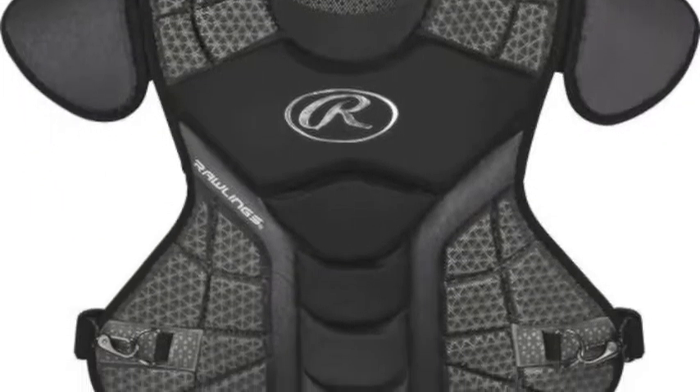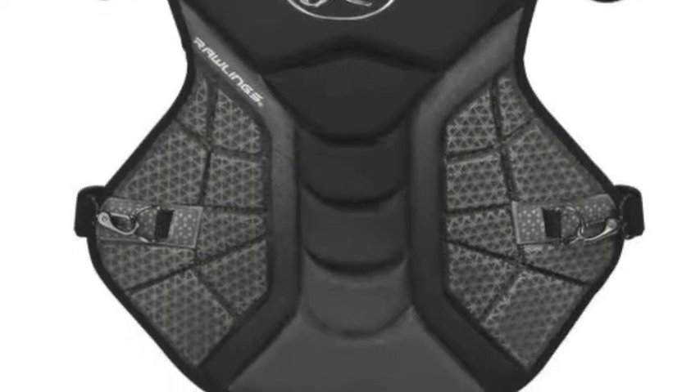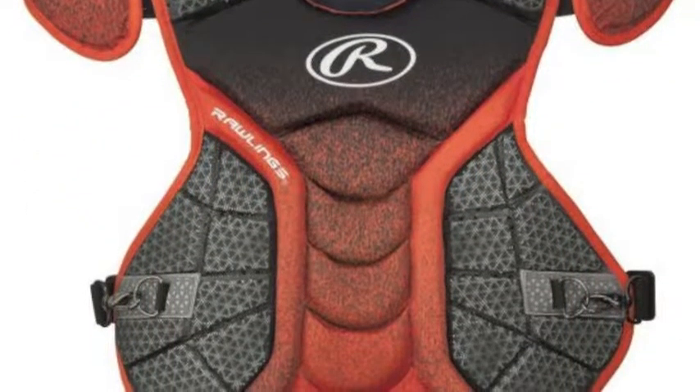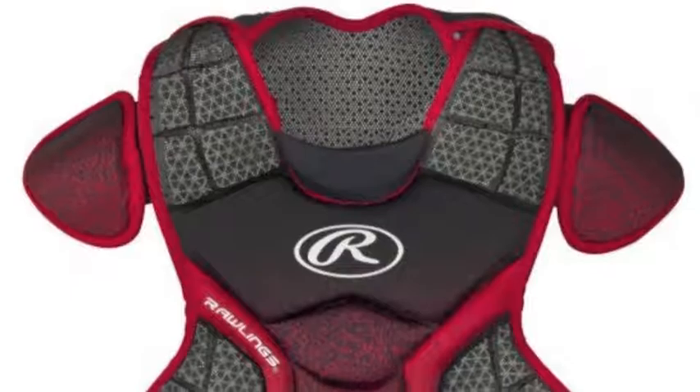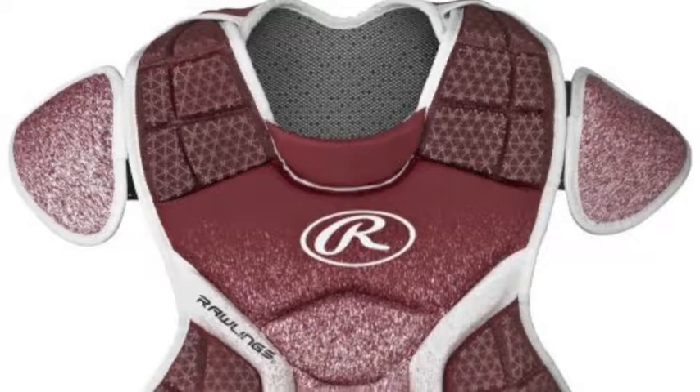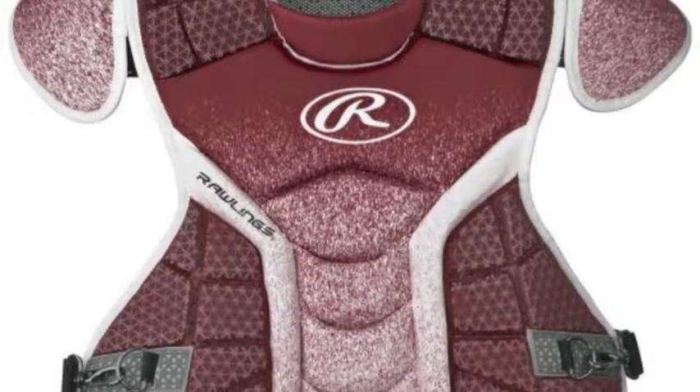The majority of conversation about the Rawlings company is revolved around the outstanding fielding gloves they possess. After all, the Major League Baseball Gold Glove Award is sponsored by the business. But Rawlings issues players with an abundance of other great fielding tools as well.